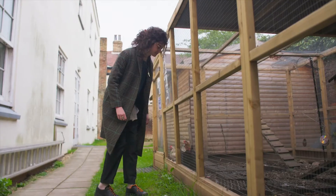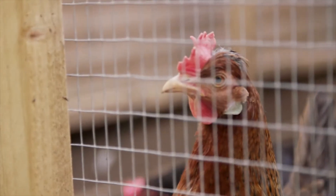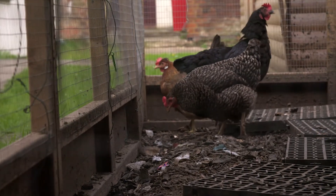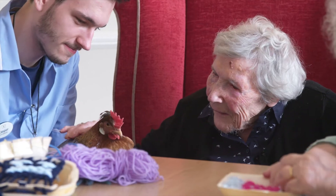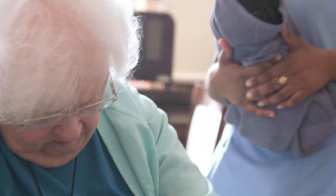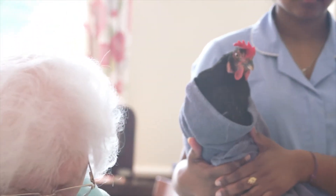My name is Natania, I am an artist and I have been delivering weaving sessions with Hen Power since September 2018. Hen Power is run by Equal Arts and it's been delivering projects in care homes for over 30 years. Hen Power helps to reduce isolation in older people, particularly those living with dementia, by bringing hen keeping and creativity together in care home settings.